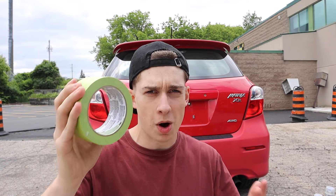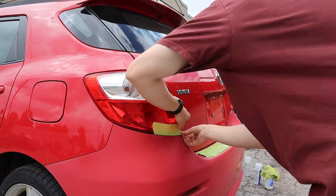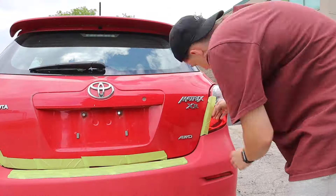The first thing you'll need is masking tape. You can get this for about $5 at Walmart or your local grocery store. What you're going to do is tape up the edges. Now we've got the bumper fully masked out — we won't be getting any clear coat on any of the edges, the taillights, or anything else other than the designated spot.